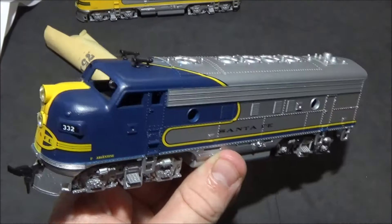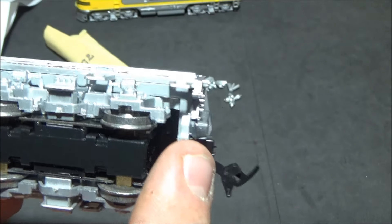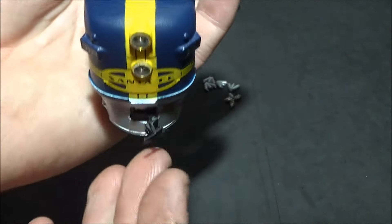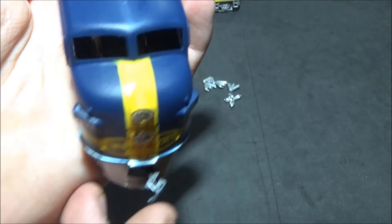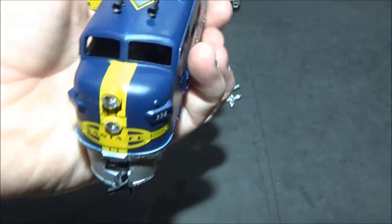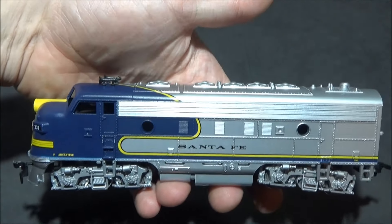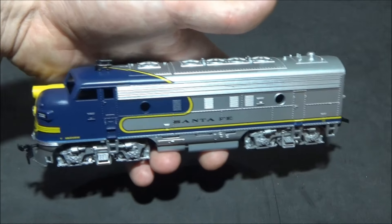With the couplings added on, that is the assembly complete. The coupling is really easy — you just put the coupling on, put the box over the top, push it on, it clips on, easy as anything. These locos come with the old style horn hook couplers. If they spring back well they'll stay connected, but they don't look the most realistic, and if they get stuck open going around a corner they will disconnect. I'm going to show these for the trial run, then I'll probably take them off and put knuckle couplers on before doing a proper running video.